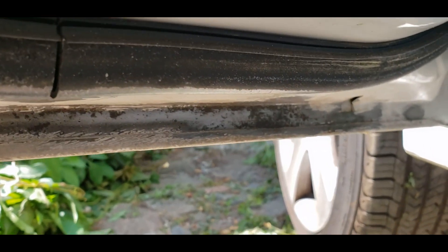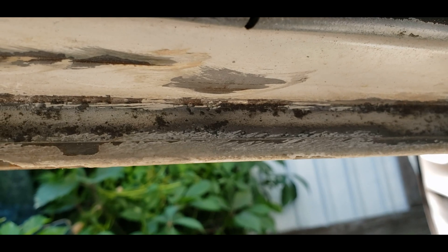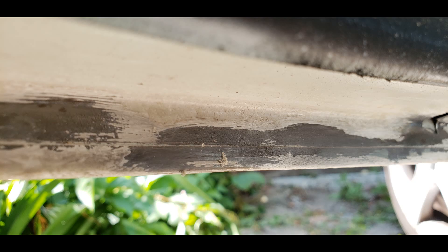The only left back door still remained intact regarding corrosion, but 4 corrosion points were found here in a specific place. So let's start.